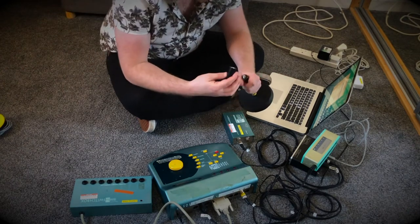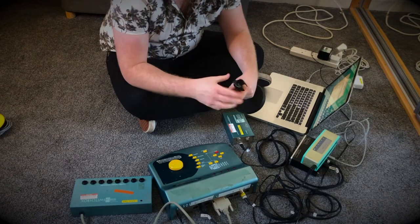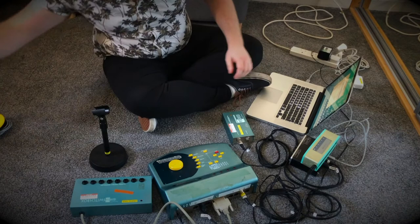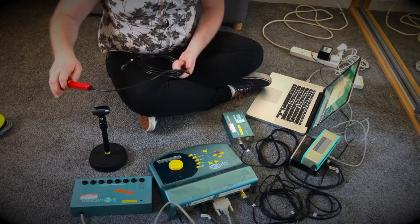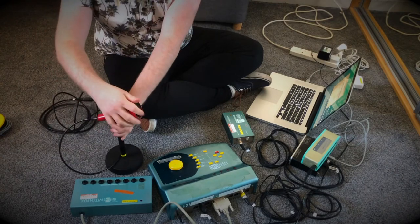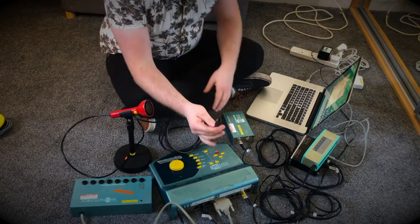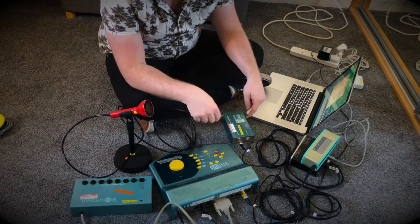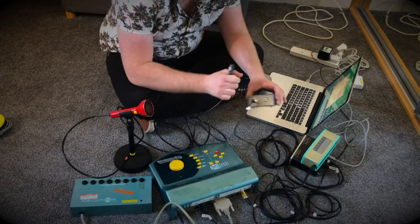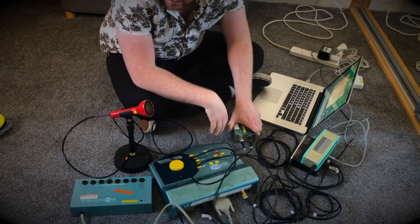Take your microphone stand and put your clip on, give it a twist. Take your SoundBeam sensor and place it in the clip — it does look like a microphone. Then take the cable from your SoundBeam sensor and plug it into your sensor driver box, into the section marked 'sensor'. That just slots in there.